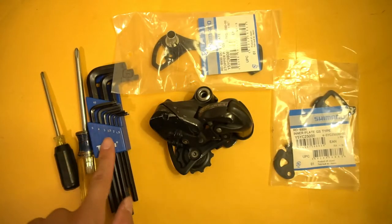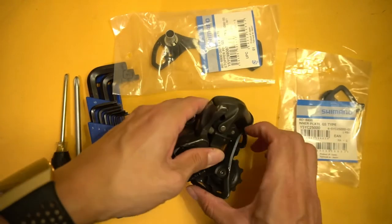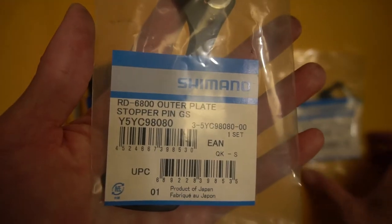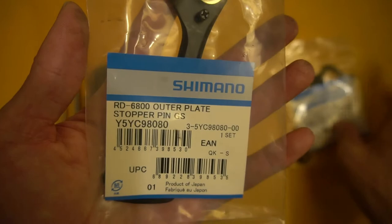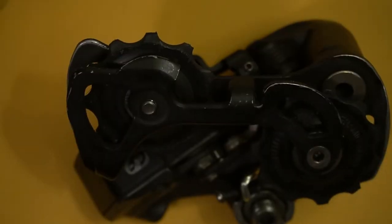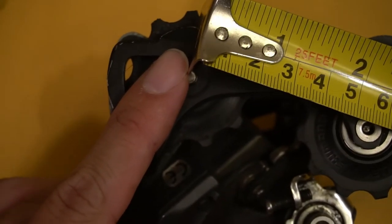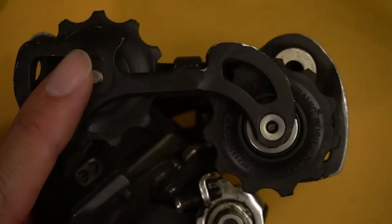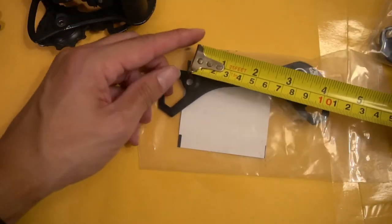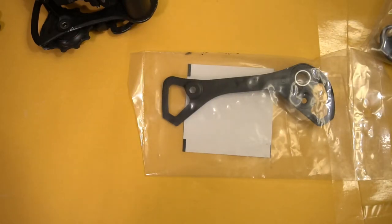Here's what I'm planning on using: some Allen wrenches and two Phillips head screwdrivers of different sizes to remove a screw. I'm going to be using this 6800 outer plate and the 6800 inner plate - the GS type. The short cage measures roughly 55 millimeters center to center between the pulleys with a 33 tooth capacity, and the GS medium cage is approximately 85 to 86 millimeters with a 39 tooth capacity.